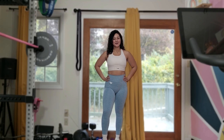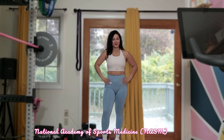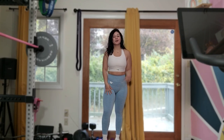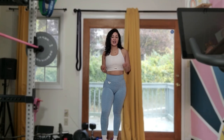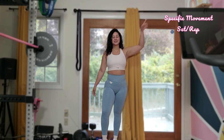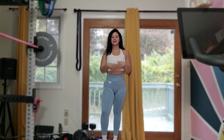Hey guys, welcome back to my channel, and if you're new, hey, what's up! My name is Maribel and I'm a personal trainer. Today I have a 30-minute workout — we are going to be focusing on upper body. This is not a follow-along; I will be sharing all of the steps and movements on the screen, so just follow them. If you want to take this workout with you, write it down and you can take it anywhere.